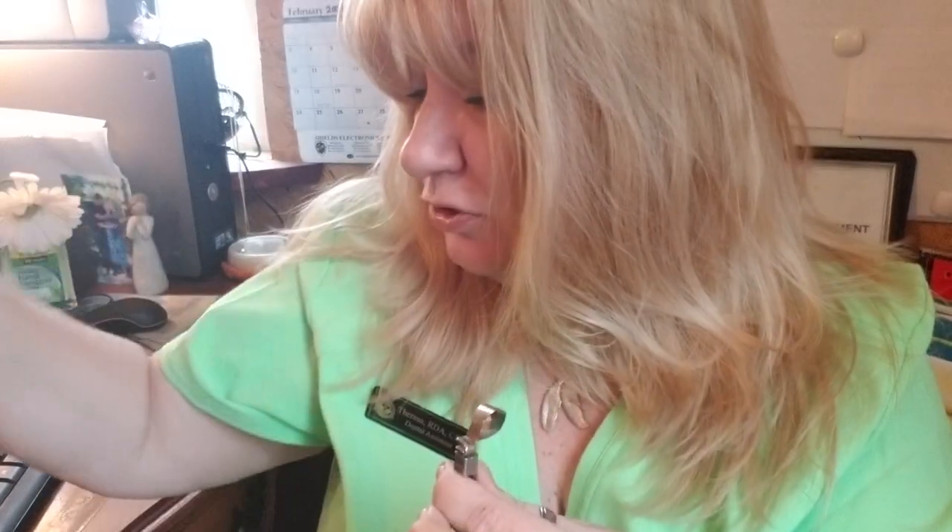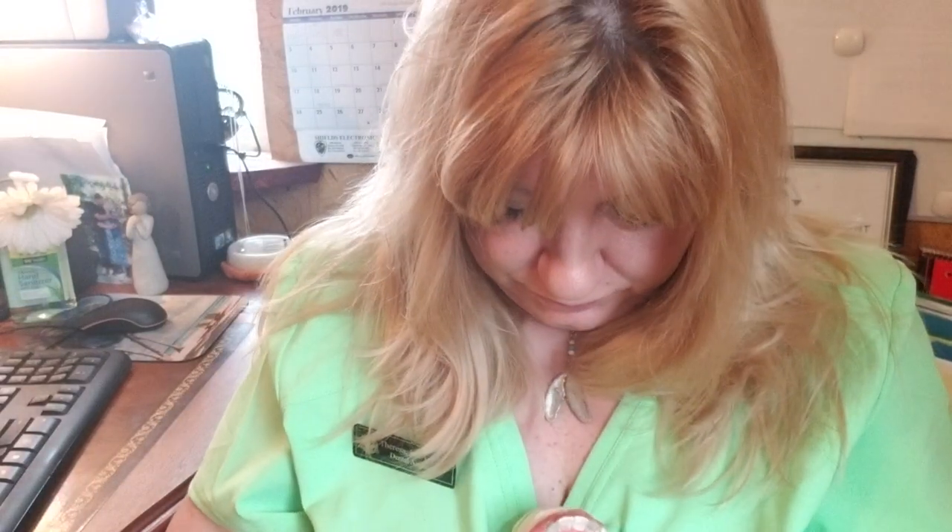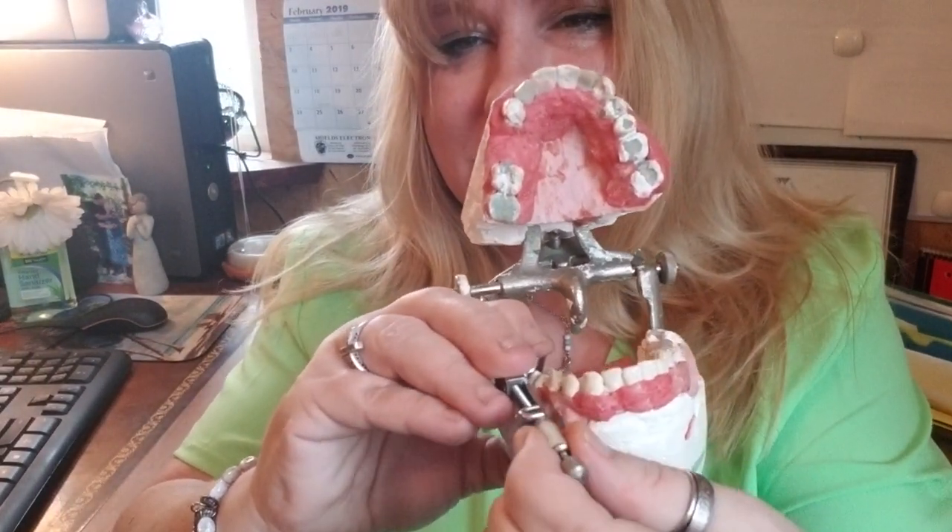Once you have this ready, some doctors will let their assistants place it — it saves time. We don't do a lot of amalgam fillings that need it anymore, but occasionally you'll need it due to insurance. Once you have it on the tooth, wrap it like a ring, then tighten the inner knob and it's going to start to hug the tooth.